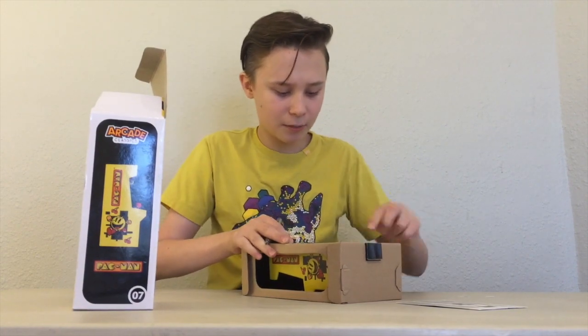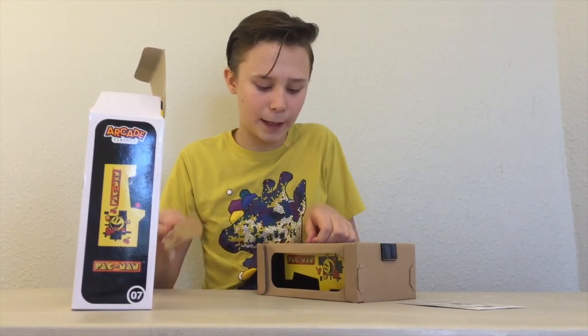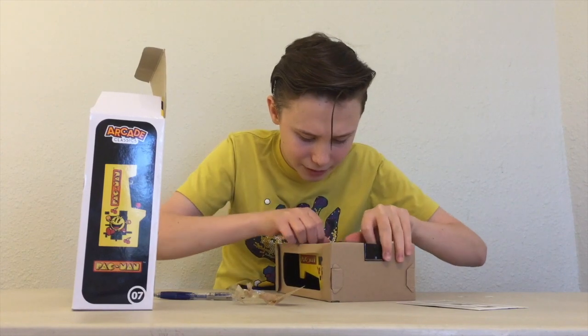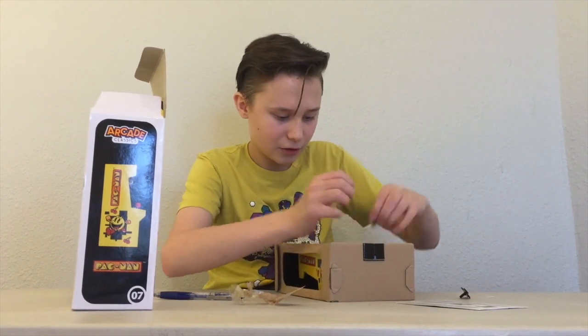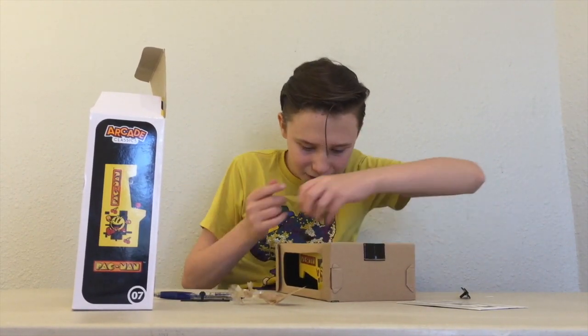So you're just going to peel or cut the tape around the black tabs away. And you're just going to turn them where the arrows tell you to — turn them clockwise. And then it releases just like that.